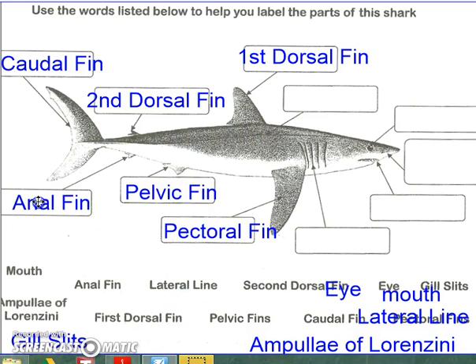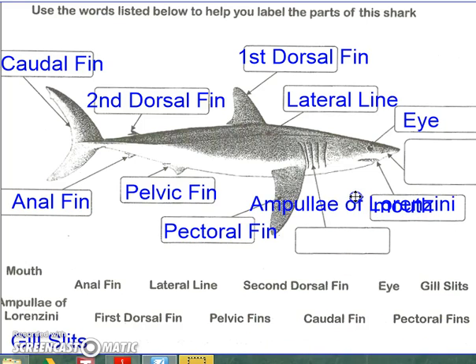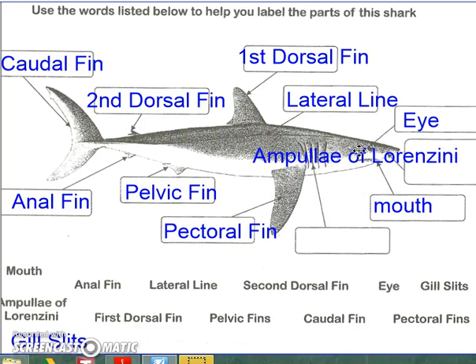The third fin is known as the anal fin. The eye is the organ of sight on a dogfish shark. The mouth is the opening to the digestive system. The lateral line is a row of sensory cells that detect movement in the water. The ampullae of Lorenzini are tiny pores on the snout that detect electrical impulses in the water. And the gill slits allow water to pass over the gills.